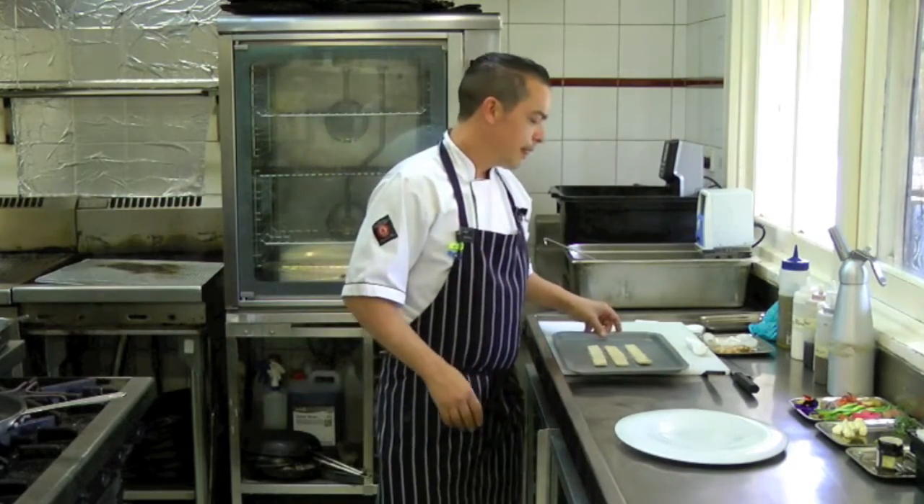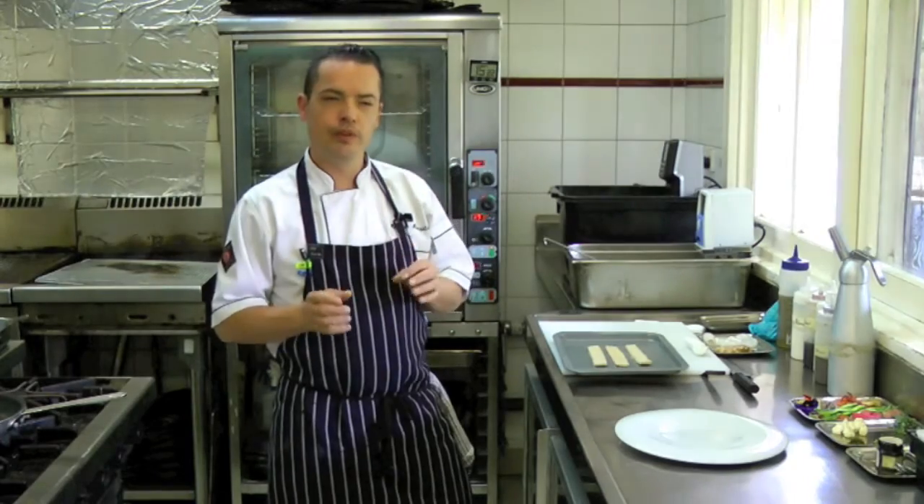Today I'm going to demonstrate a couple of signature dishes — dishes that are really about right now. We're in spring, so really good quality dishes. The first dish I'm going to do is a vegetable garden, with a sort of twist.